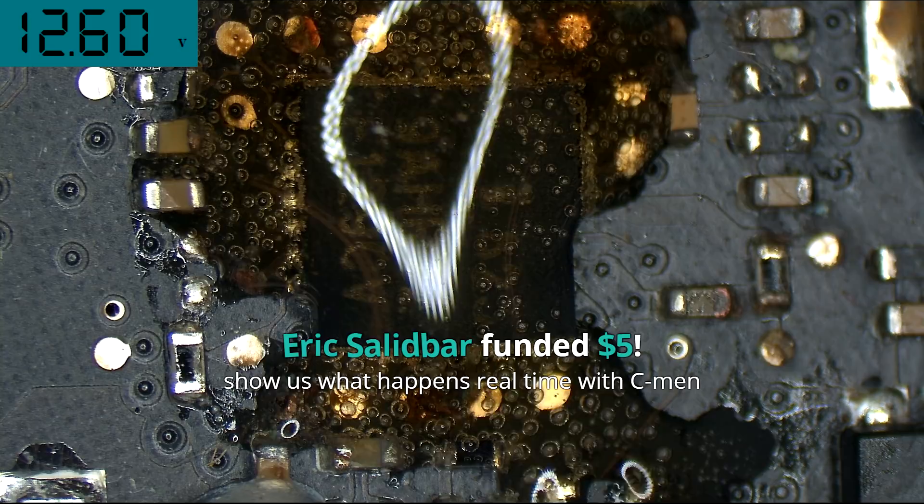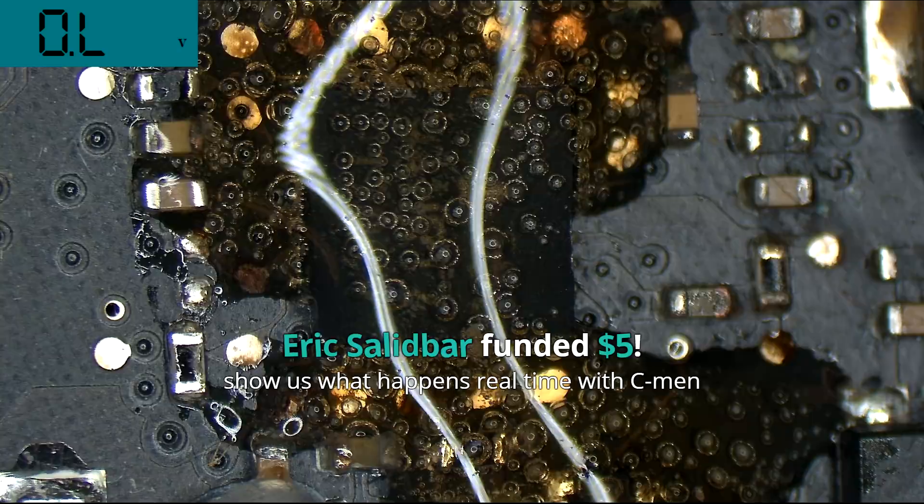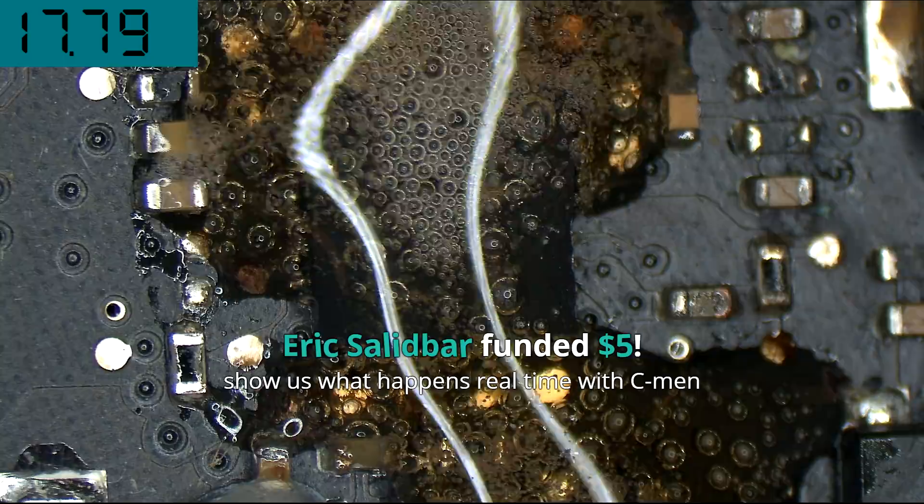So this is without electricity going through the board. Now I'm going to turn on the power — and you can see the difference. That's when I just turned on the power right there, and you can see all the fizzing occurring. So the electricity combined with the Coca-Cola begins that process of fizzing.